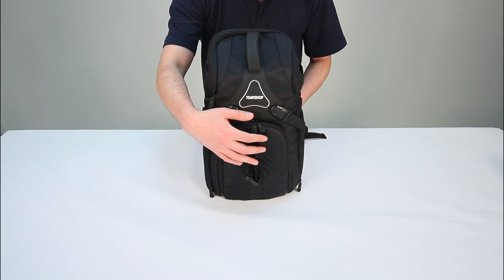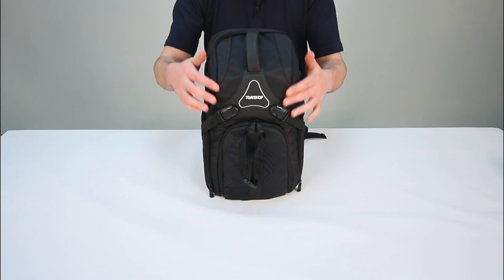The equipment can be accessed from the top pouch, either side of the bag, and the main panel at the front, which we will look at shortly.